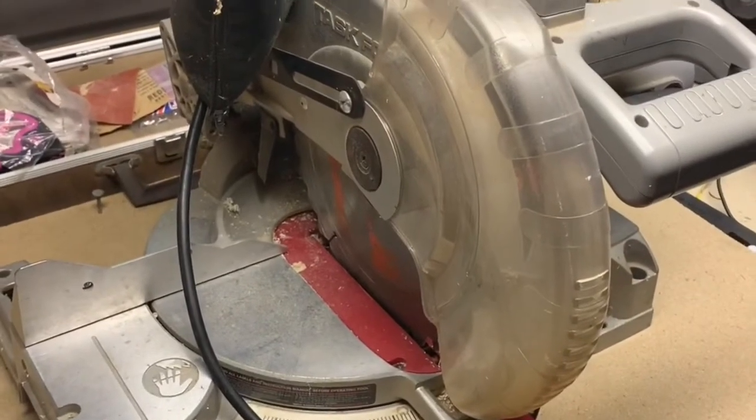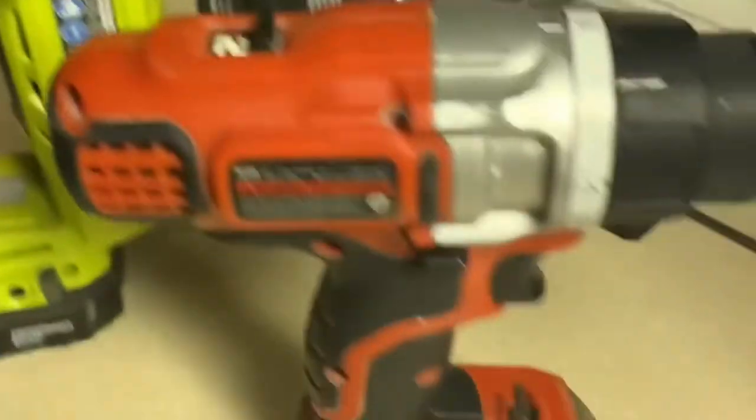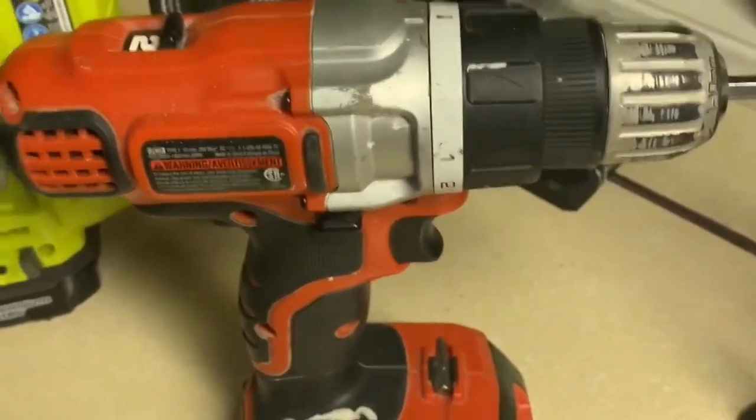Today we'll be using the miter saw. I might be using this certified refurbished nail gun, and I'm definitely going to be using my drill to pre-drill holes.